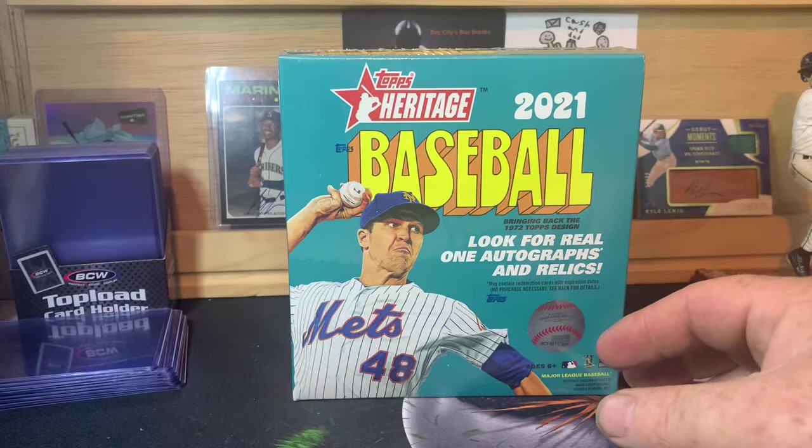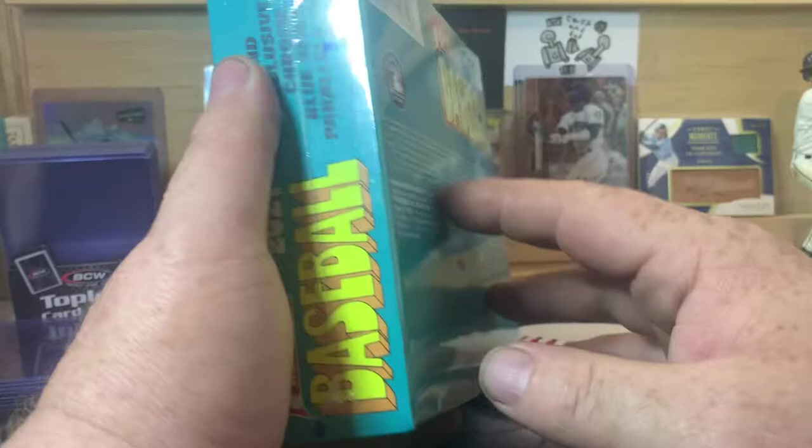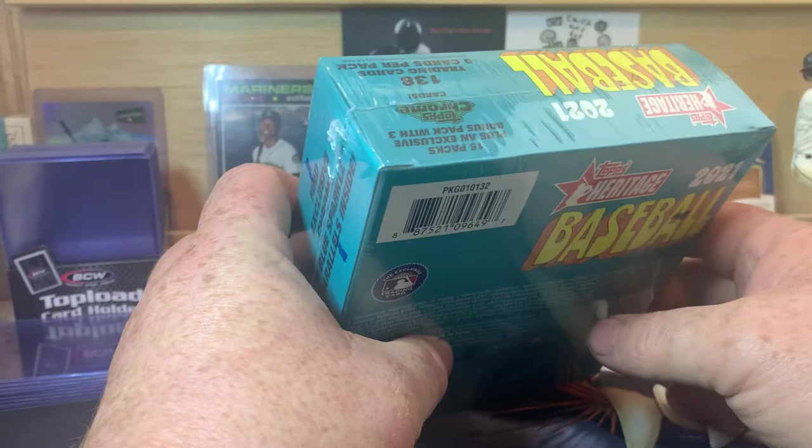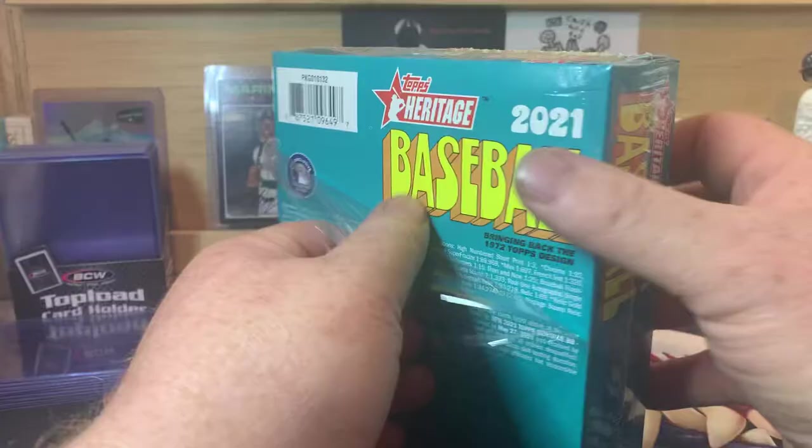What is up everybody, welcome back to the channel — PNW Card Collector here back with another video. We're going to do another mega box of 2021 Heritage Baseball. I really like this product. I know it's on the lower end, it's not the most desirable, but flagship has a bigger cult following I guess. I really like the design of this product — they did a great job on it this year. It is the 1972 design.